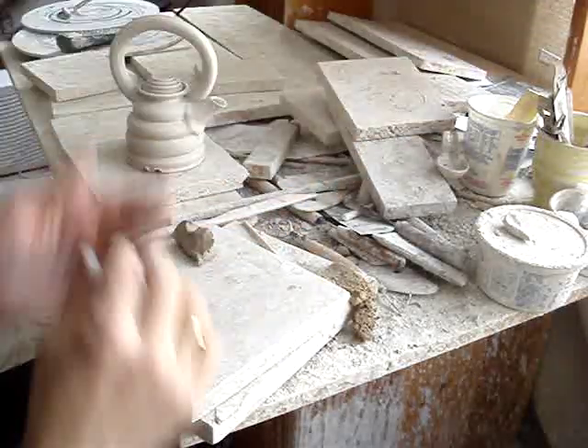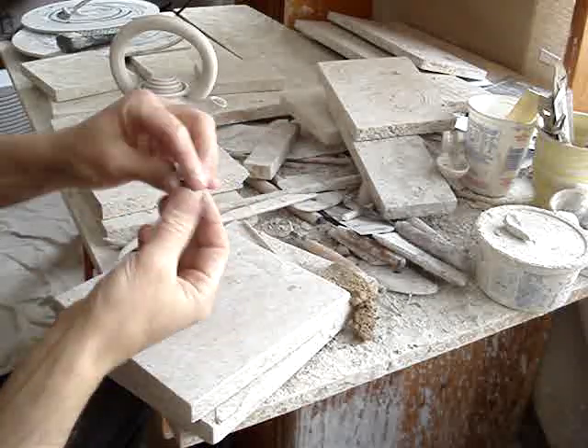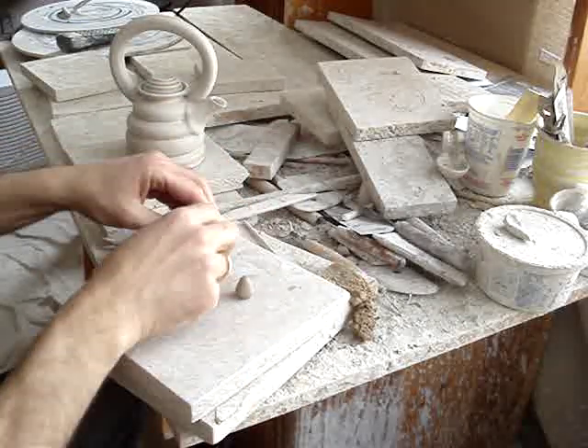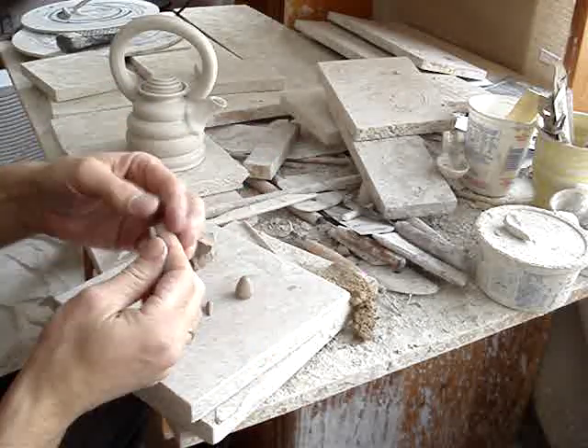Let's make a movie. Gotta make a little elephant for this teapot here. First, roll out like a gumdrop, then you got four little legs.